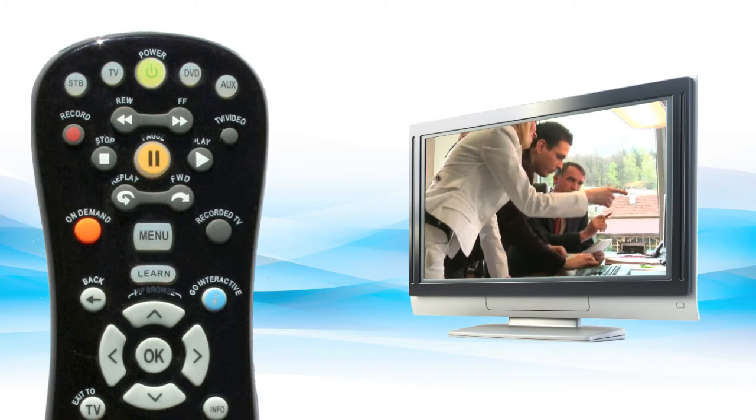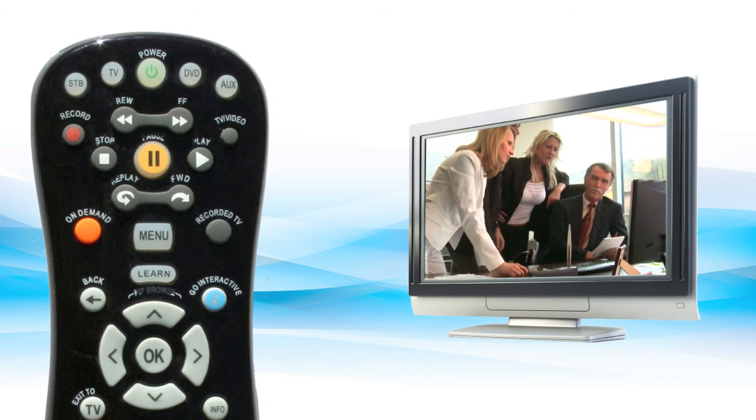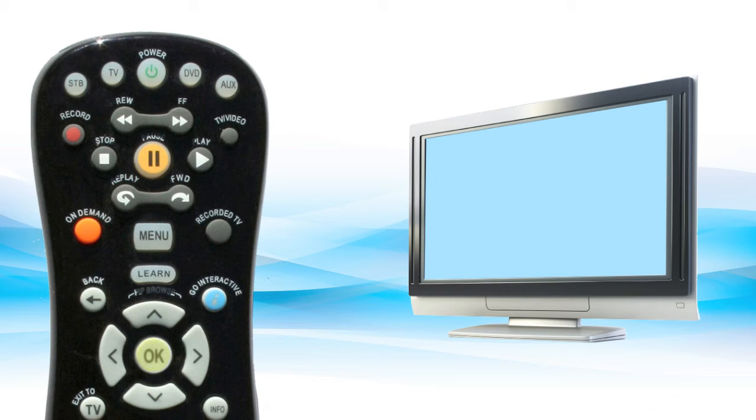Continuously press and release the power button until the TV turns off. Once it does, press the OK button to save the code.